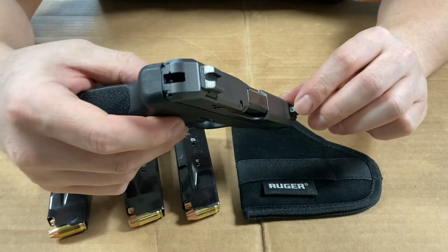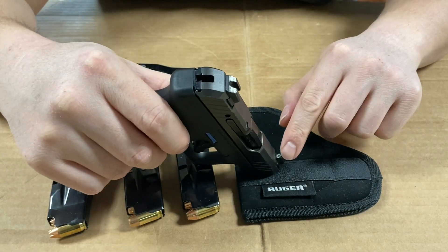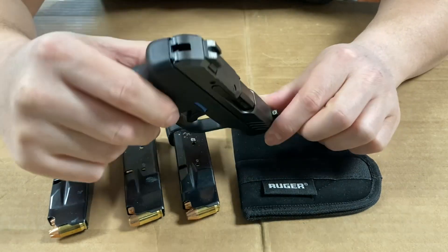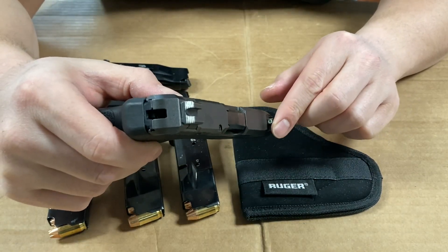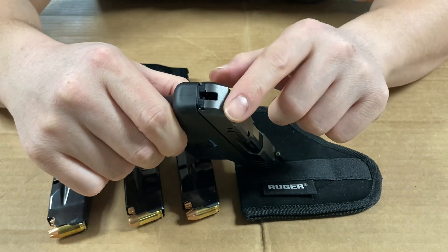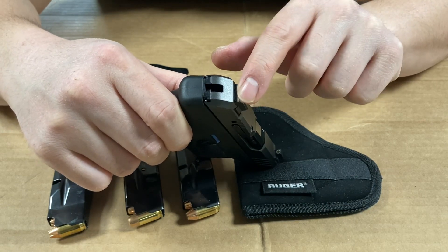The front sight is a tritium night sight, so it actually glows in the dark — it's not like fiber optic where it needs to catch light, it genuinely glows on its own. The rear sights come black from the factory, but I painted mine white using paint from a hobby shop.